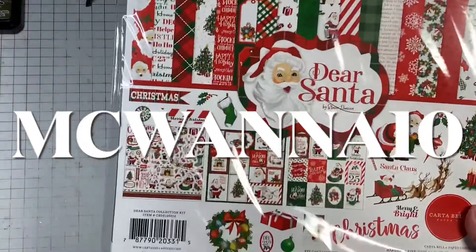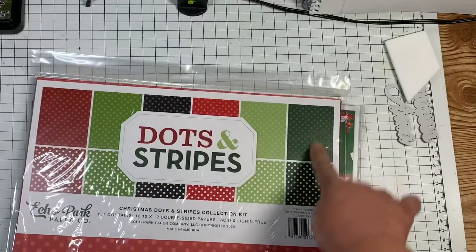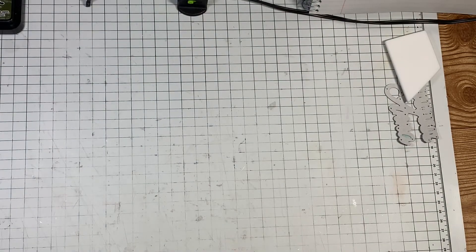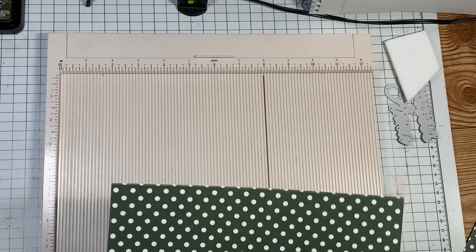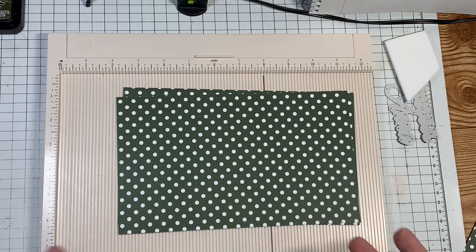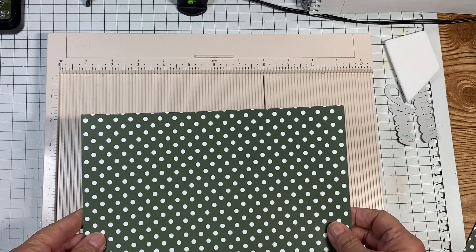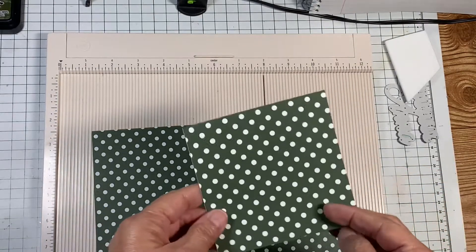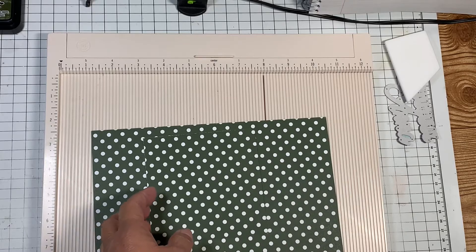I'm also going to use the Dear Santa paper by Carta Bella, which is also from ASC Crafts Supplies. Besides the tissue box, you are going to need your scoreboard, and then two pieces of cardstock — obviously the thicker the better since it's sturdier, but it fits so snug that I really don't feel like I needed to use 110-pound cardstock for this one. You need two pieces that are five and five-eighths by nine and a quarter, and for the top you need a piece that is four and three-eighths by four and three-eighths.